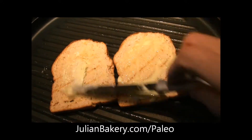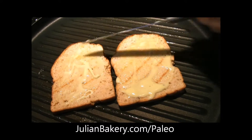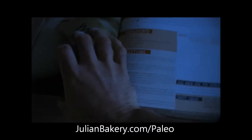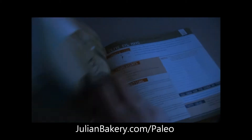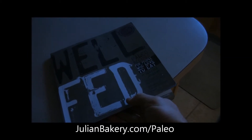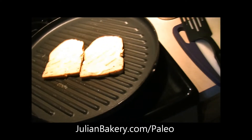A little bit of that mayo we made up. I'll show you where we got that recipe from — it's an olive oil mayo from the Well-Fed cookbook, which we got through julianbakery.com in their paleo section. You'll find a bunch of cookbooks there; that's a really good one.